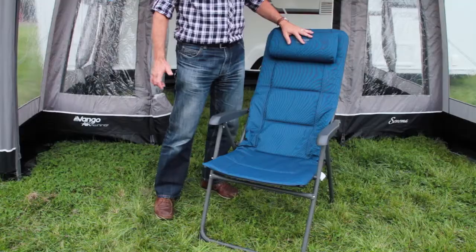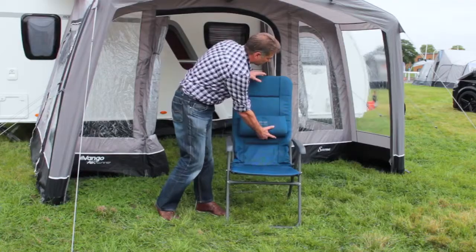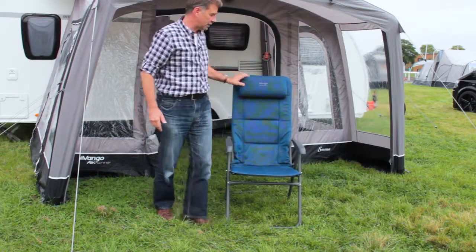Also you can see here is the headrest, which can also be doubled up as a lumbar support, and slides up and down on the frame itself.